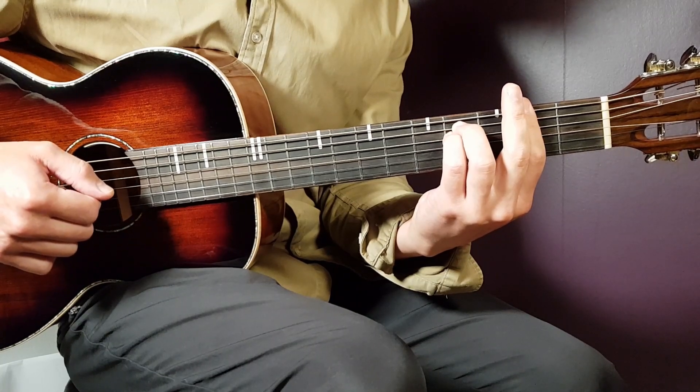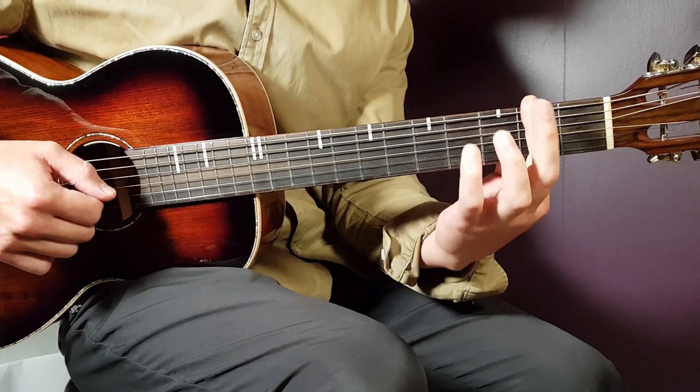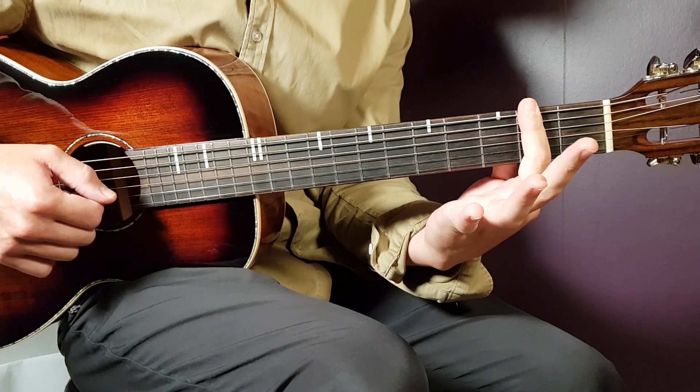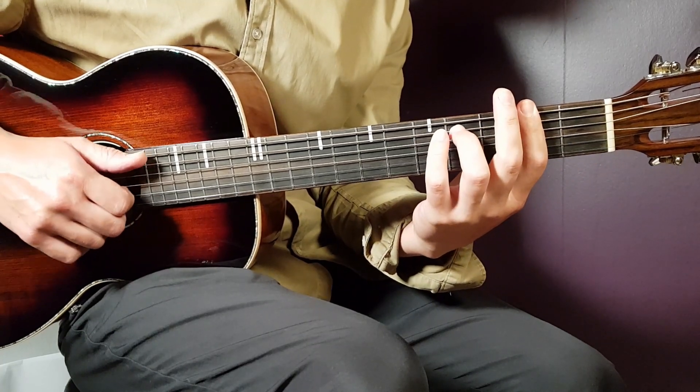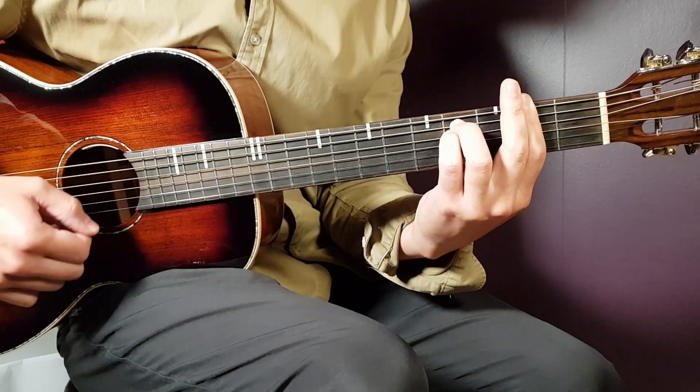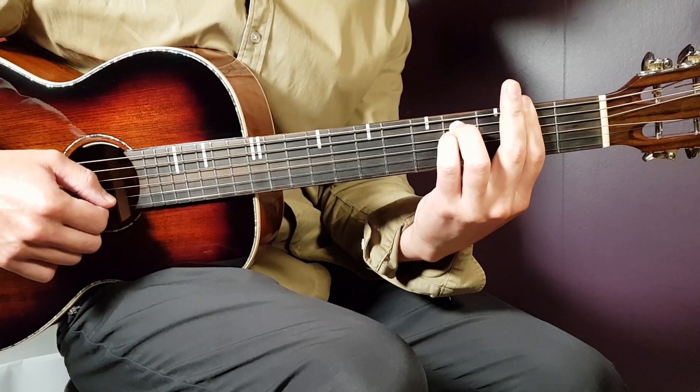Starting with the F sharp minor. That's a bar chord where you place your first finger on the second fret and bar all strings there. Then you need to add fourth on A and fourth on D. That's the first chord.